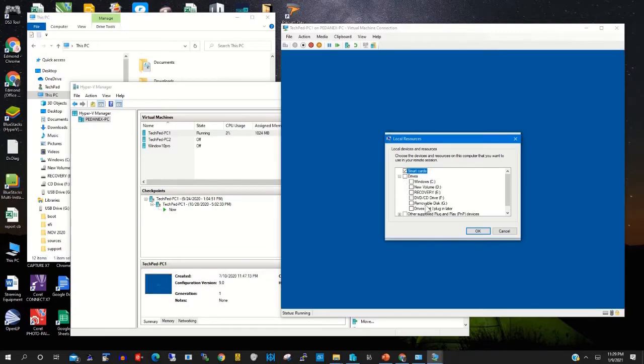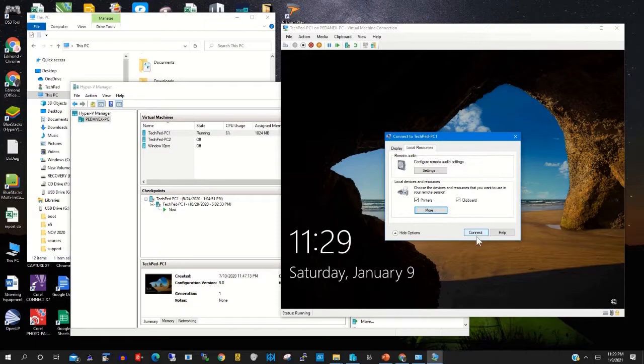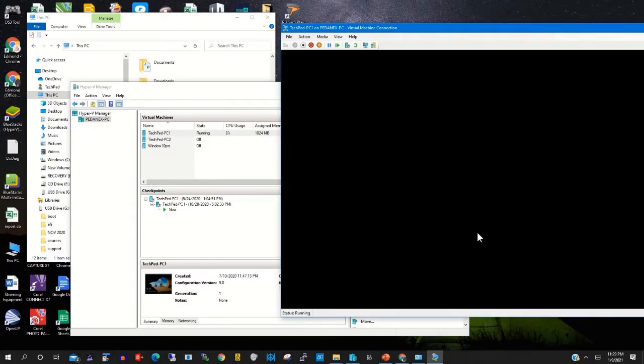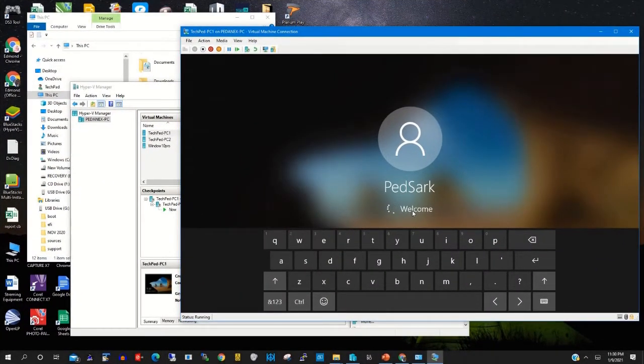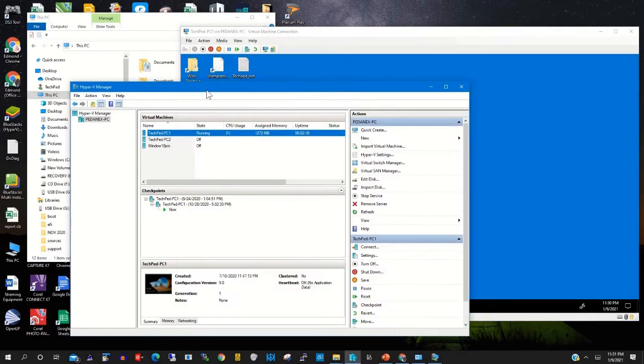Under Drives, select Removable Drive. Then click OK and click Connect. Now we have mounted the USB drive to the Hyper-V machine and we are connecting to it.